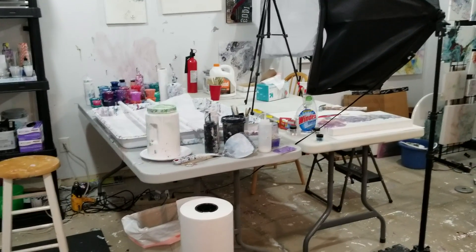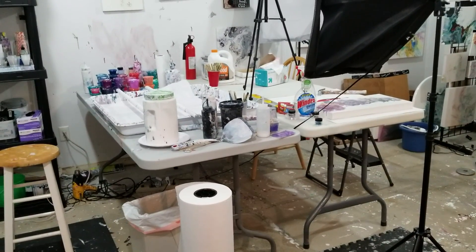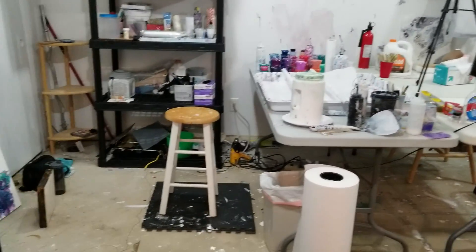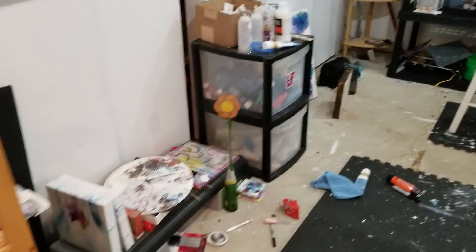Hi everybody! I'm not going to bother cleaning every single thing in my studio, but I wanted to show you that I have rearranged things.